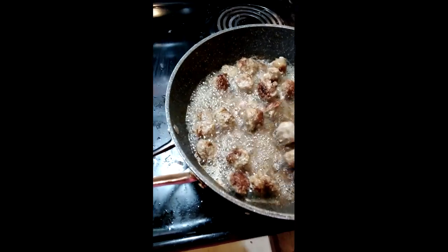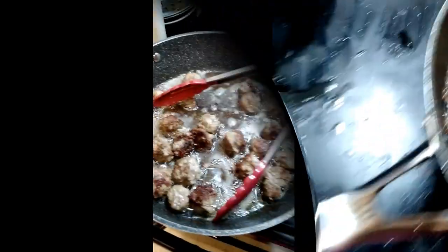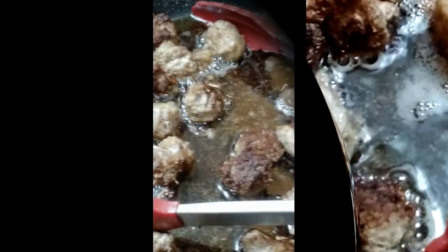These are just chunks of sausages fried. I'm going to turn it off for now and take it off. We're going to take them out of the grease and then I'm going to cut up an onion and fry the onion up a little bit.